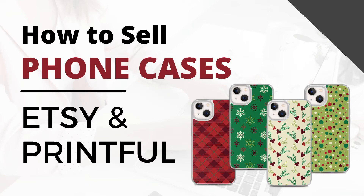Hi, this is Trisha from Lemon Paper Lab. Today I'm going to show you how you can create and sell iPhone covers on Etsy with Printful.